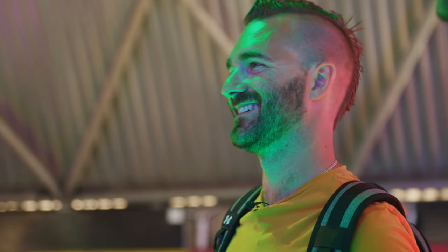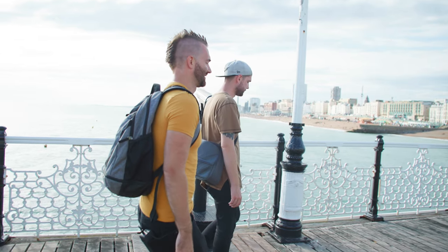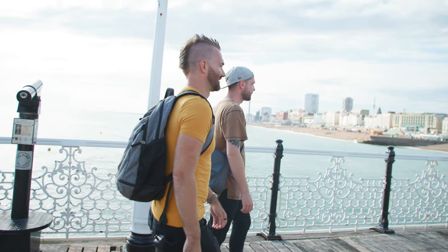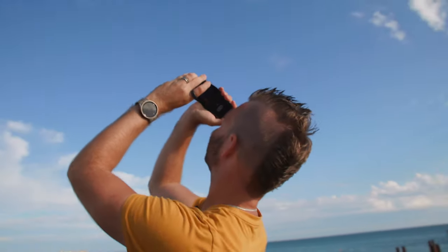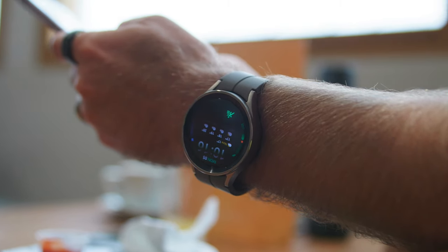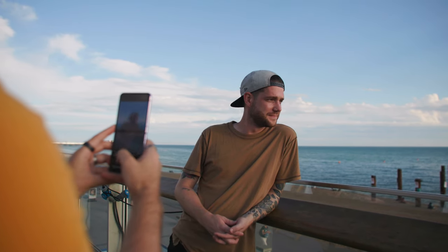One thing I'm definitely loving is the Galaxy Watch 5 Pro. Whilst walking around Brighton it was automatically detecting and starting workouts, which is something that really annoys me with the Apple Watch — it tells you 30 minutes later and only starts tracking from when you hit yes. The Watch 5 Pro is really fast, suffering none of the slowness issues from the Watch 4 last year. I do wish they kept the rotating bezel, but I'm quickly falling in love with this watch. I put it into low power mode to make sure I reached the end of the day.